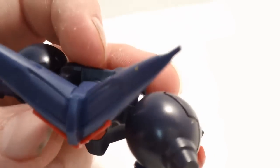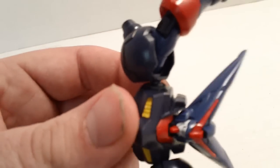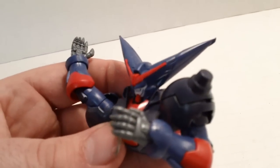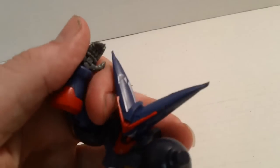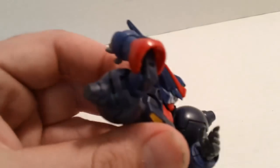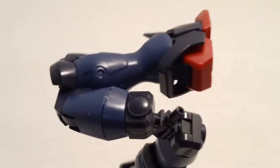On the arms and shoulders, however, we got great posability — excellent posability at the bends of the arms, on the wrist, on the shoulders, all the different joints you can move. Again, this is a fighting Gundam, so you want a lot of posability and you get it. No real problems. The hands are fixed pose, but you do get different hands — I'll show you that in a bit.